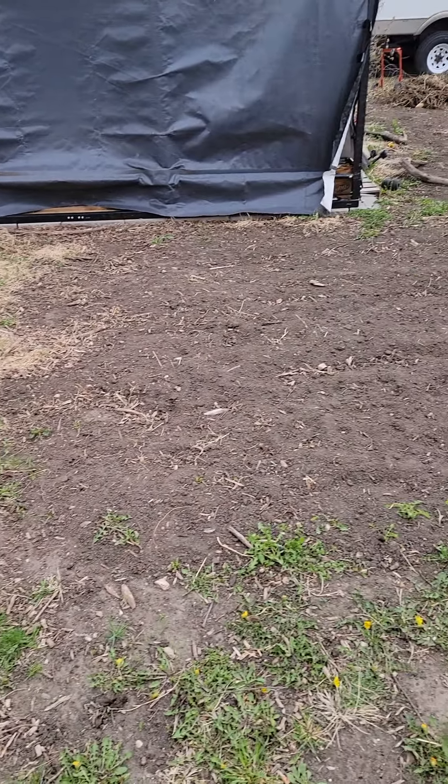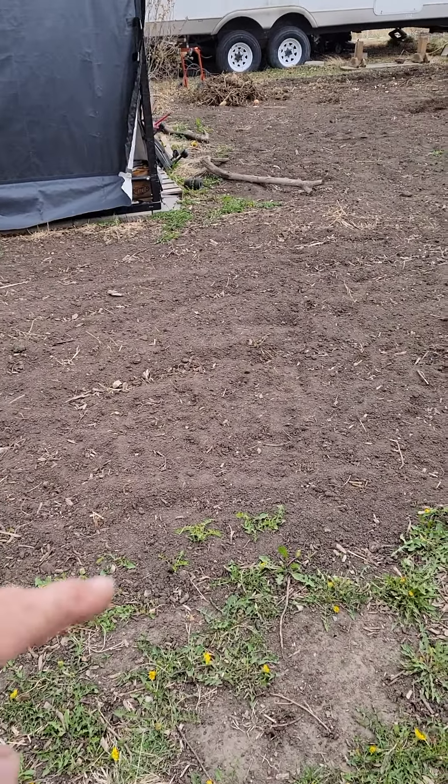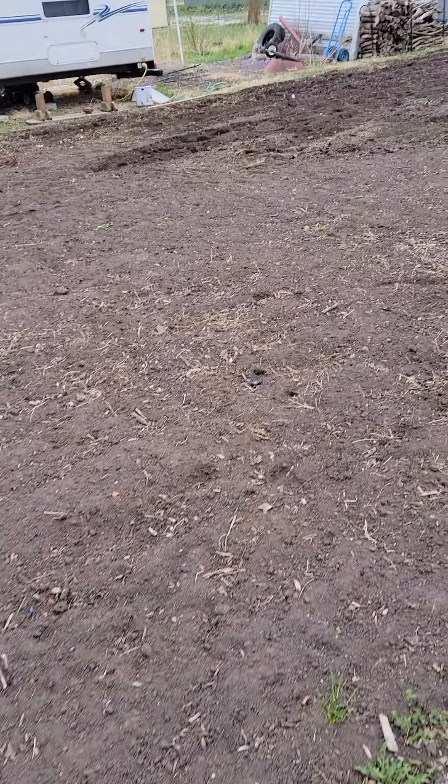I've got a little garden update — the garden is tilled up now so it's ready to start getting plants into it. We just have to wait for the weather to cooperate a little bit. Let me show you what I've got so far. I've got a little shed here, and a spot where I'm going to be planting lettuce and stuff because it's a little more shaded.